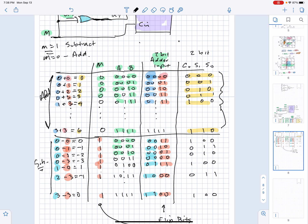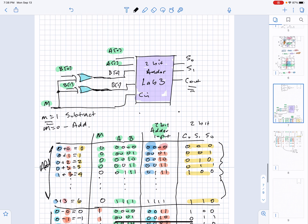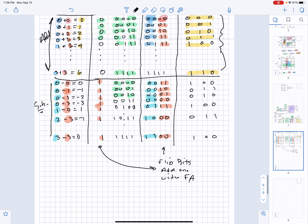What I wanted to look at next is what happens when you connect this circuit exactly as written and don't do anything with the carry-out. We'll fix that in a second. The idea here is what we're trying to implement — let me clear the colors — I want to do 0 minus 0.